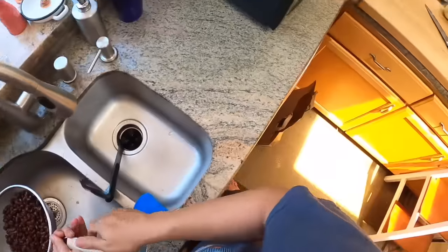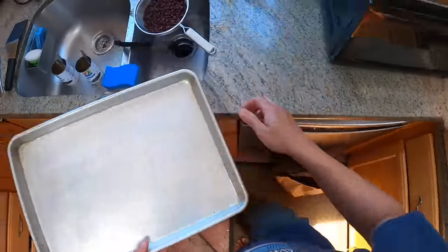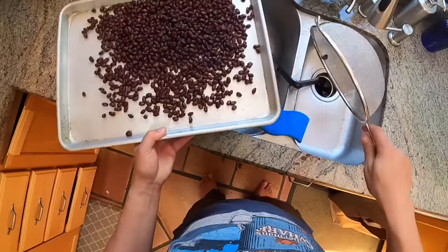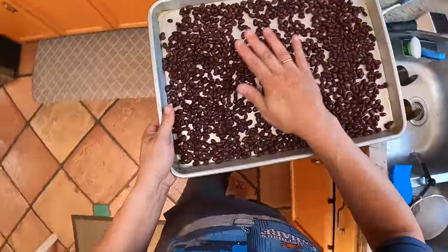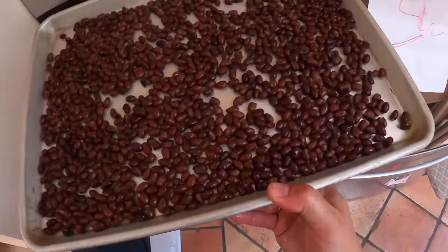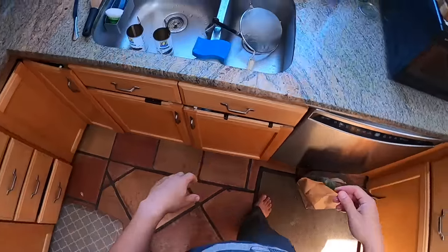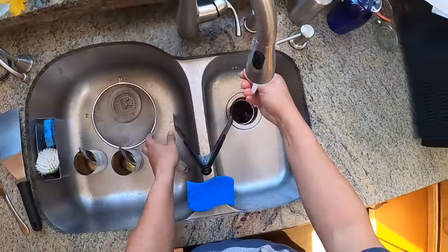They don't have to be rinsed super well, but you want most of that starchy water off them. Give them a little shake. Then I'm going to take a sheet tray, spread them out in a single layer, and put them in a preheated oven. This oven is heated to 350 degrees. We're not really roasting them — we're trying to dehydrate them a little bit. It's going to take about 20 minutes. In the meantime, I'll get some other ingredients going.